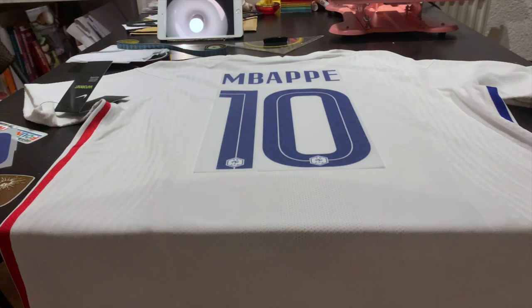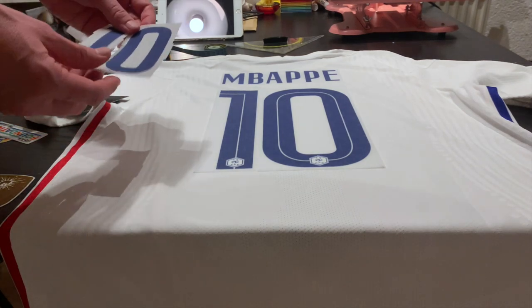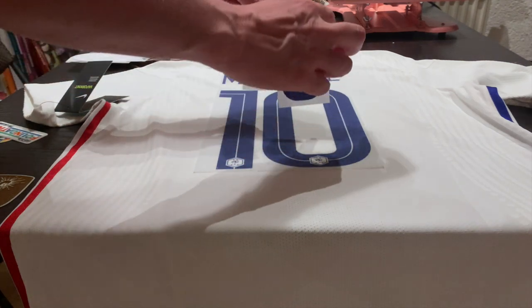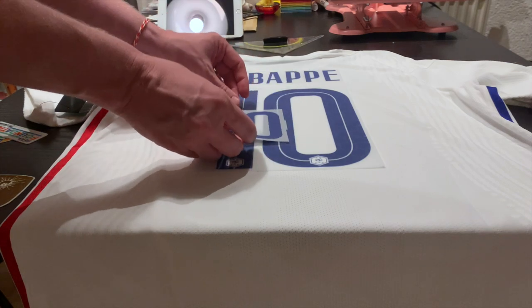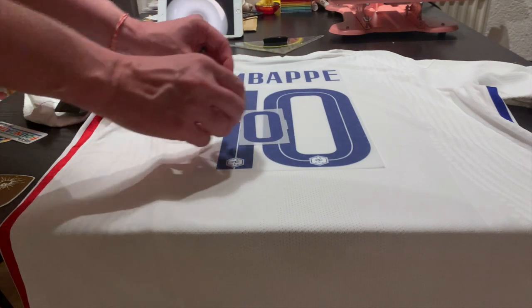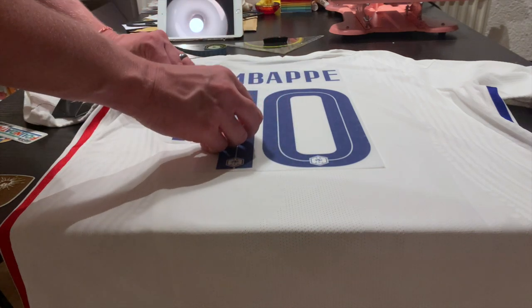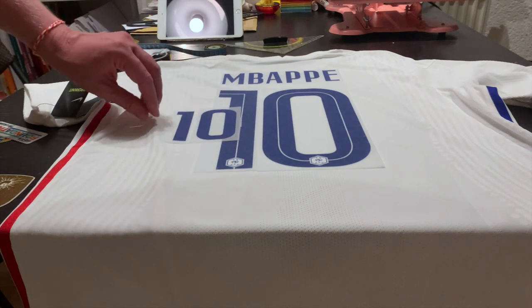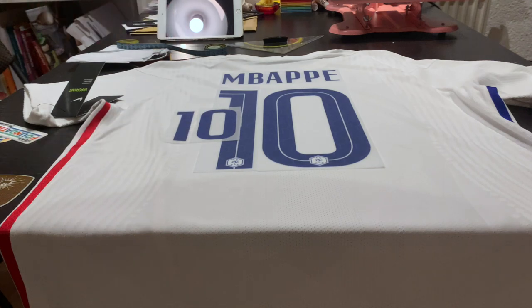Another hint confirming the digit spacing: look at the front number — the panels have little edges to them and it's exactly made so that you line them up right next to each other. For the front number, the spacing between the one and the zero is of course a whole lot wider, but that's exactly how it was applied.